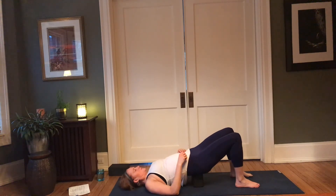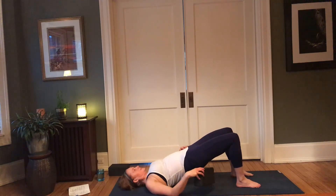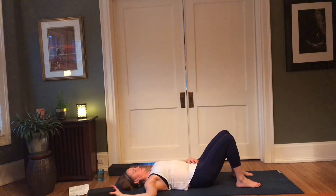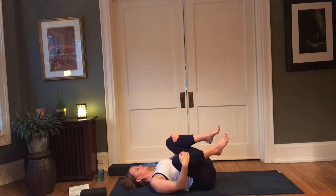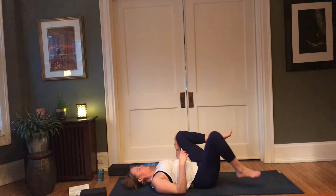If you'd like, extend that left leg — basket-weave the hands behind the left thigh. A little push-pull here, pushing into the hands as the hands pull the leg, feeling that left hip ground, the thigh bone rooting into the socket. Then soften that left knee back in, bring the sole of the right foot to the earth, lower the left foot down — pause here. Supported bridge pose, or if you aren't using a prop, the back of the pelvis is resting on the earth.